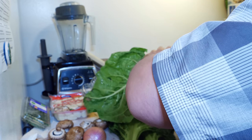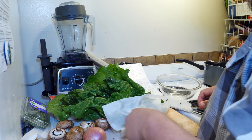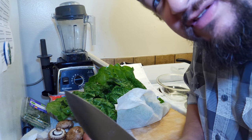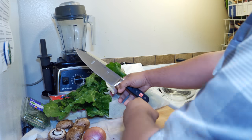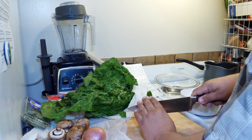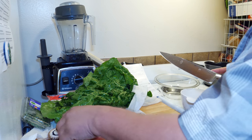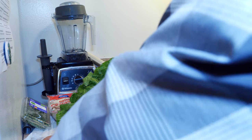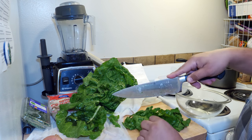First thing we need to do is get the stems off of the chard. Then I'm going to start quartering my mushrooms. One thing you definitely got to have is a really sharp chef's knife. Then I move on to the chard and just roughly chop it.